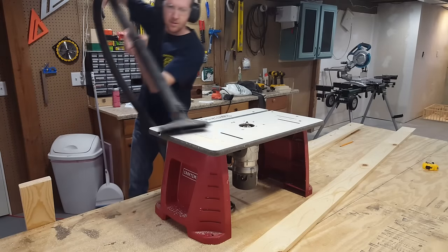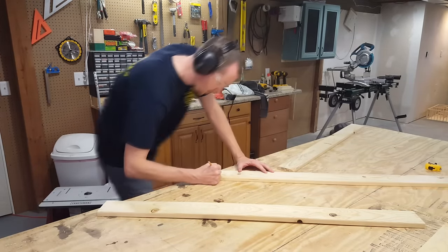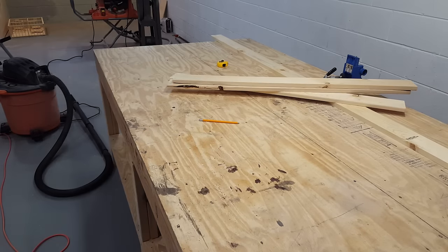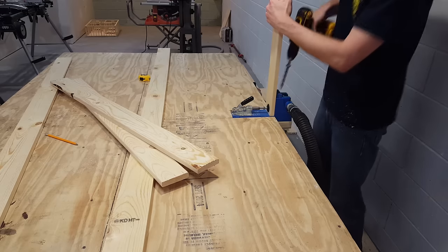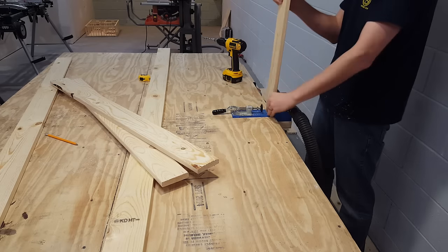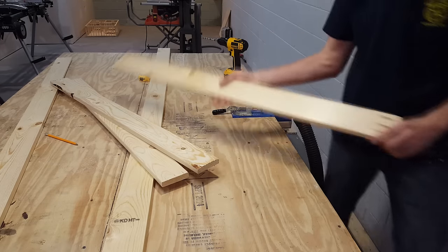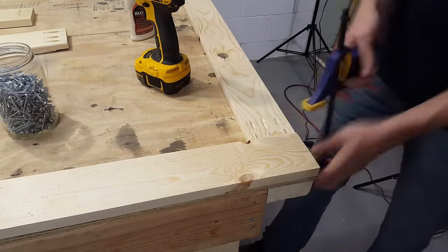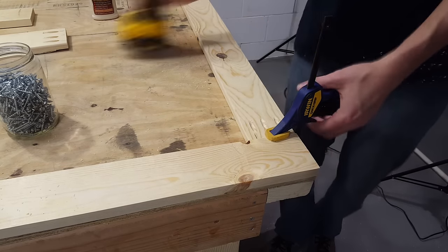I'll clean up with the shop vac and then I can start building the frame. Now I'm going to make my marks where I want the pocket screws to go. If you don't have a pocket hole jig you could also use metal L brackets to hold everything together. I have my Kreg jig set up for three quarter inch boards and I'm going to drill three holes in each end of each board. Now I'll start attaching the corners together, using just a little wood glue and then three screws in each end. This should be plenty strong to stretch the black cloth over.